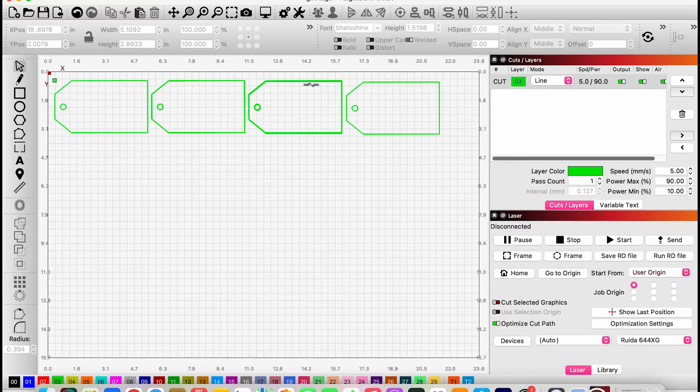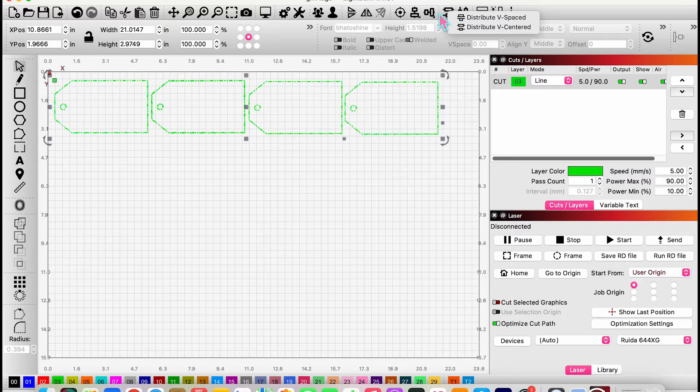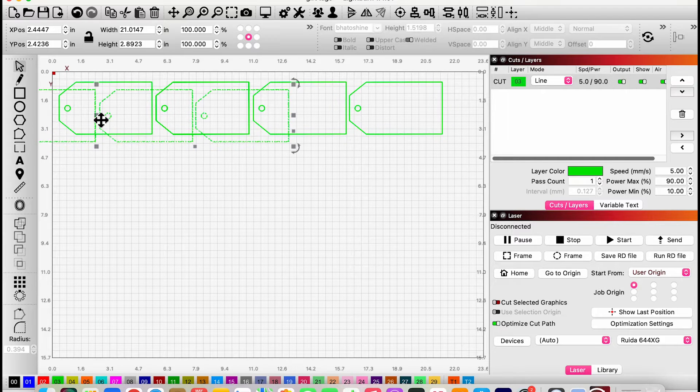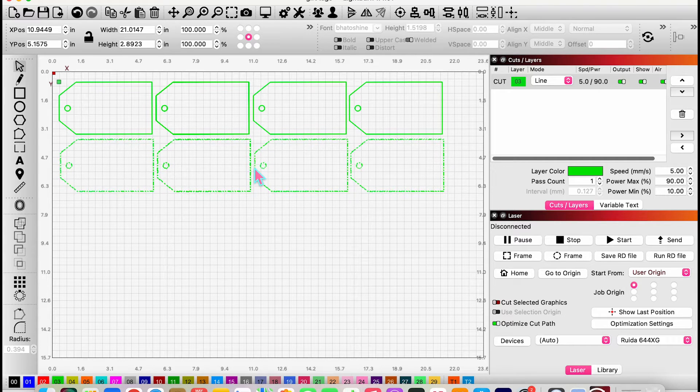I'm doing four on top and four on the bottom. Since I've placed my first four, I'll select them all and align them to the bottom using the align-to-bottom toggle, just so they're straight. Then I select all four again, copy them, and line up the second row underneath. There we go — eight tags ready to go.